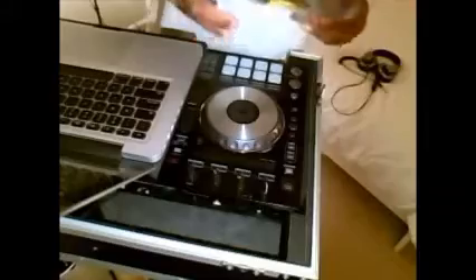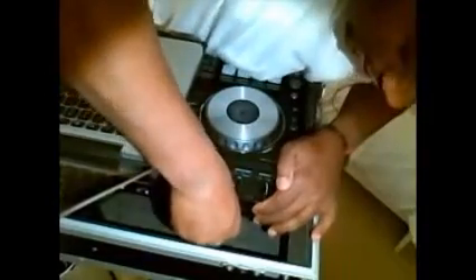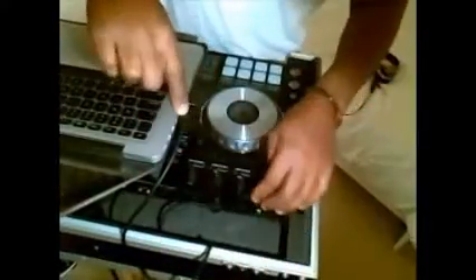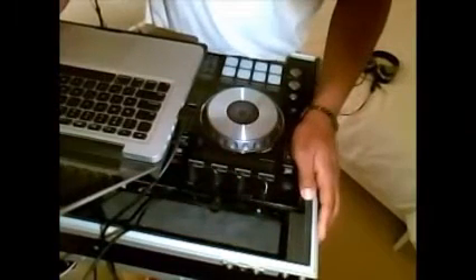The good thing about this cord is that it's right-angle on both ends. When you plug it in, the cord lays flush to the back of your controller as well as pretty flush on your laptop, limiting potential breakage and also cleaning up that area when you have your controller in a flight case.